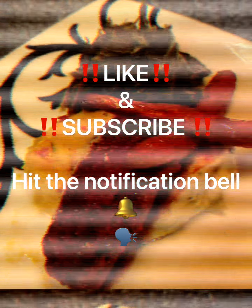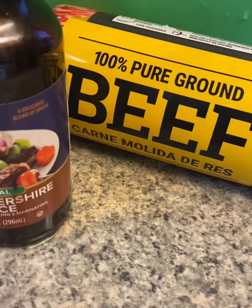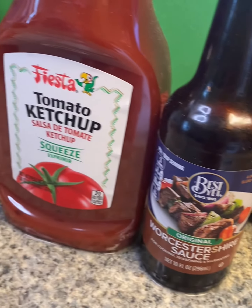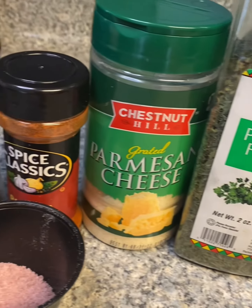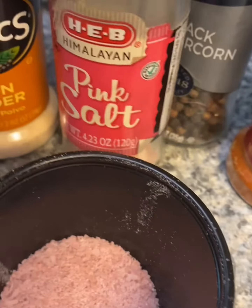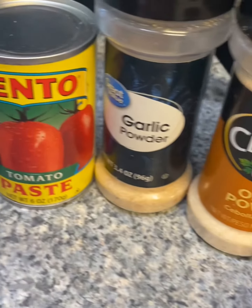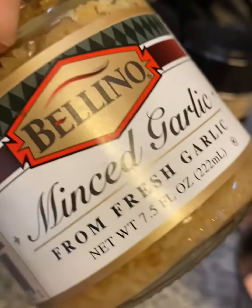Hey guys, don't forget to like and subscribe! Glad you're here — today we are making mama's meat love magic. These are all the ingredients that we'll be using today, let's get into it.